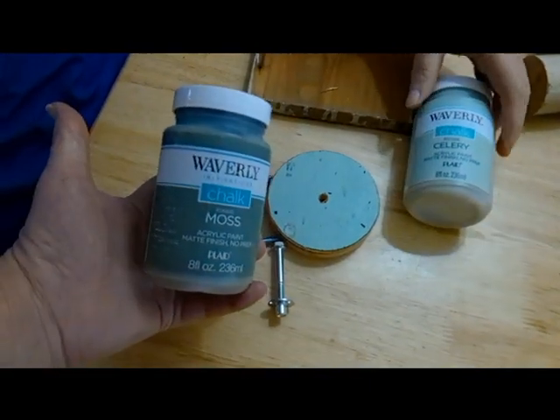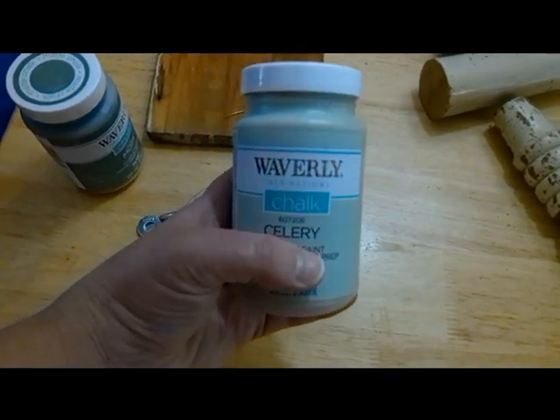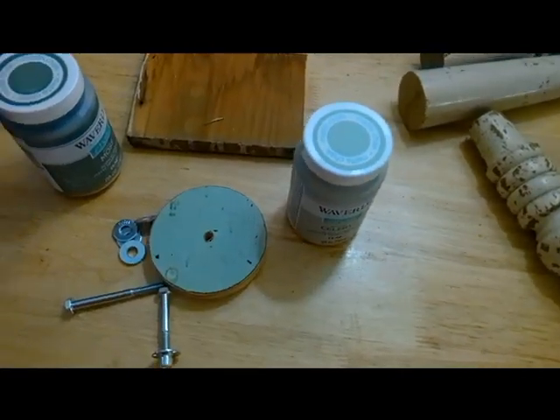And this is the paint. We just love this Waverly chalk paint. We get this from Walmart. No, I'm not being paid to advertise.